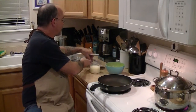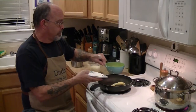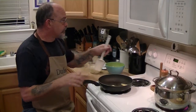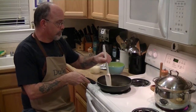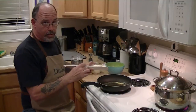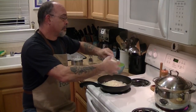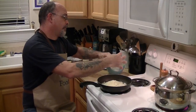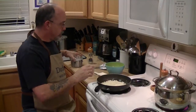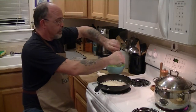Now I'm going to take a couple tablespoons of that schmaltz, chicken fat, and we're going to get our onions going in there. Now we've got to start our seasoning, so we'll add a little salt and some pepper.